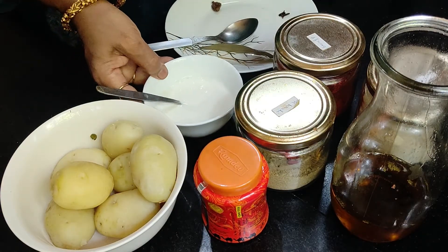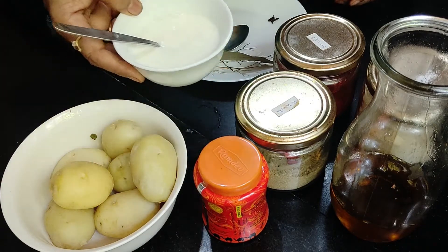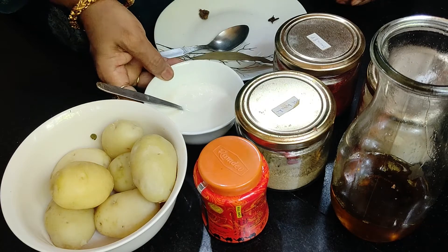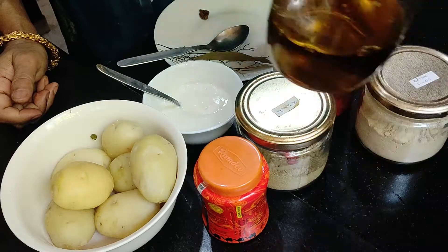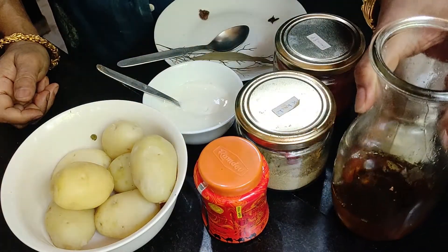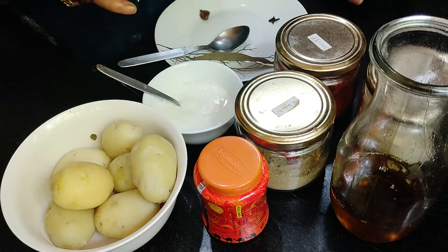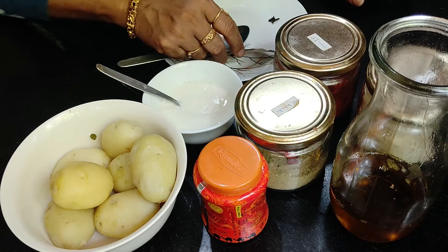And for the curry, we will use some whipped curd. We have not added water to this — we have just whipped the curd. And most importantly, the mustard oil. It requires quite a lot of mustard oil. It's cooked in these spices and mustard oil only.